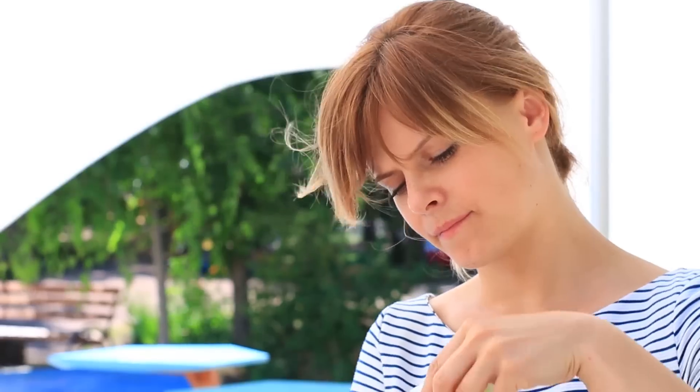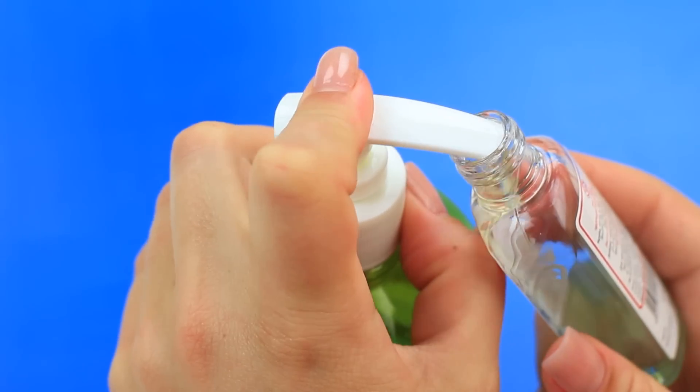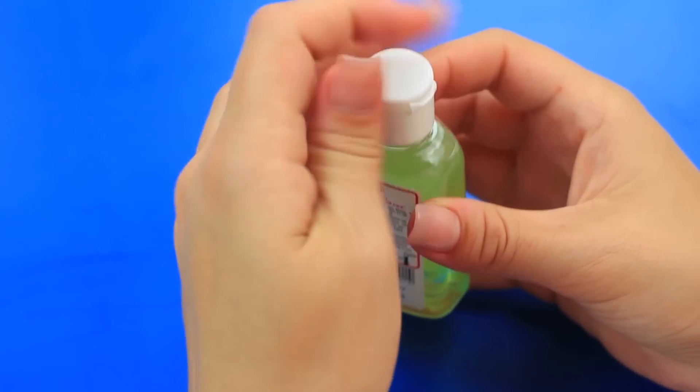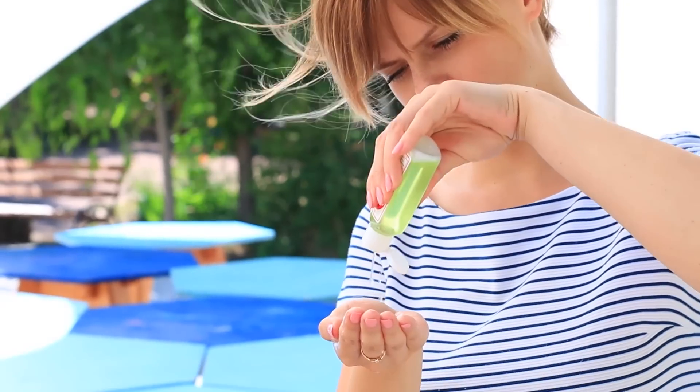Is your friend afraid of infection? Does she prefer hand sanitizer to soap? Use her habit for your next prank. Pour hand soap of a similar color into the hand sanitizer bottle and put on the top. Give it to your friend and watch the fake sanitizer turn into foam. She'll have to wash her hands this time — but look out, she'll want payback.